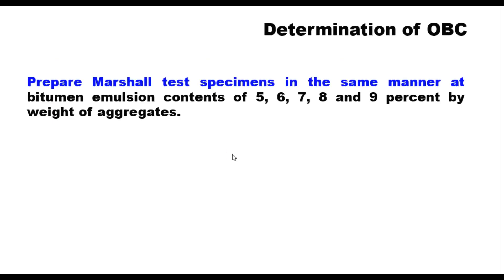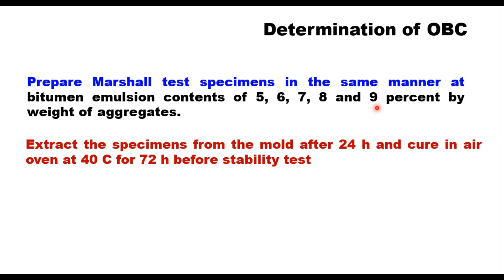Similarly, Marshall specimens are prepared at different bitumen emulsion contents — say 6%, 7%, 8% and 9% by weight of aggregate. Specimens are extracted from the mold after 24 hours and cured in an air oven at 40°C for 72 hours before the stability test. Density, air voids, VMA, and all parameters generally required in the Marshall method of mix design are then determined.